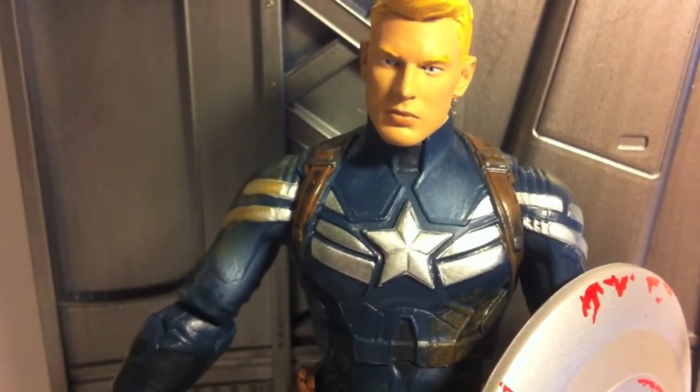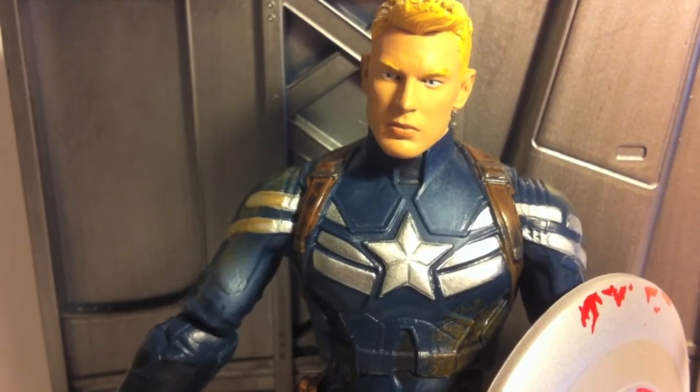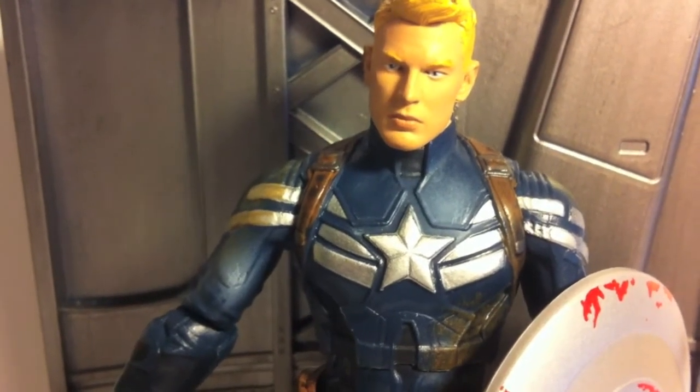This is my video review on the Marvel Select Disney Store exclusive Captain America: The Winter Soldier Captain America.